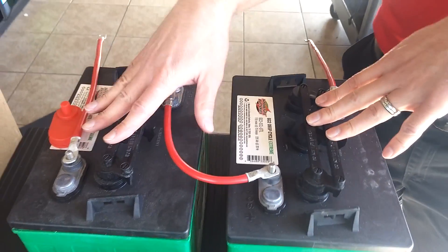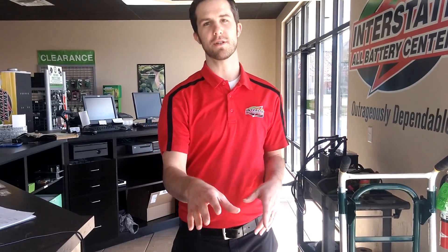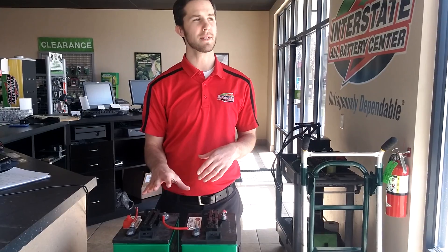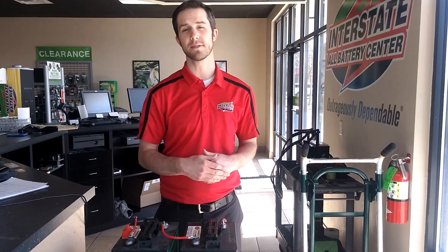That doubles your voltage, making it a 12 volt system. The reason you want to go with this versus the 12 volts is it about doubles your capacity, giving you longer run time per charge. Also, the six volt batteries are built as a better deep cycle battery where you can put them through a lot more cycles.